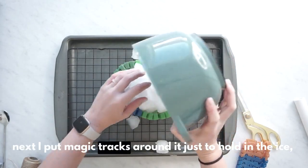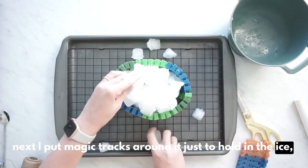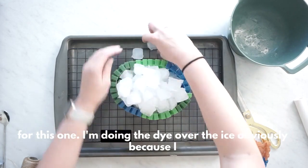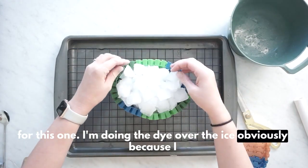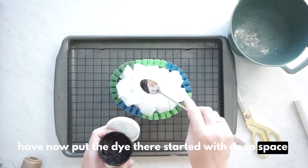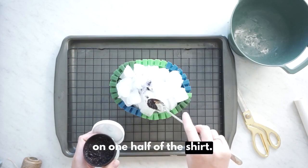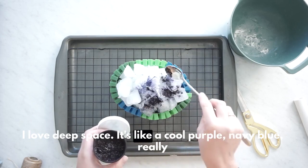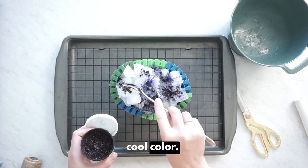Next I put Magic Tracks around it, just to hold in the ice. Then dump some ice on it. For this one, I'm doing the dye over the ice, obviously, because I have now put the dye there. I started with deep space on one half of the shirt. I love deep space — it's like a cool purple, navy blue, really cool color.